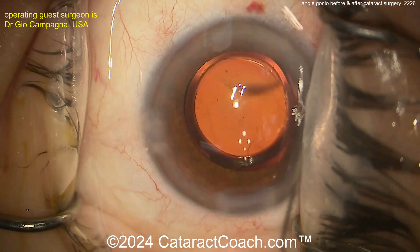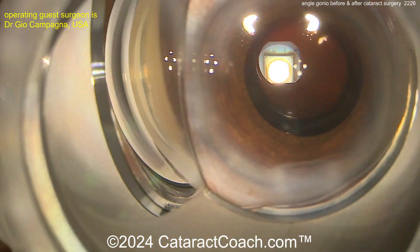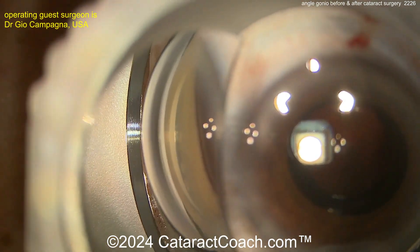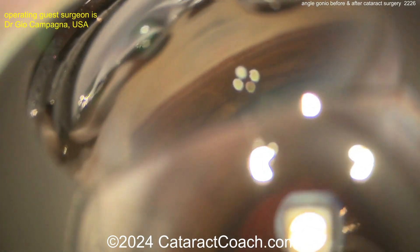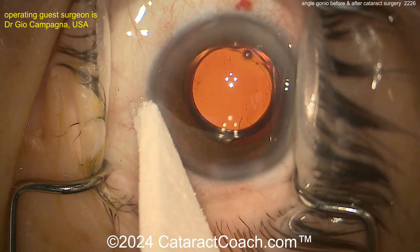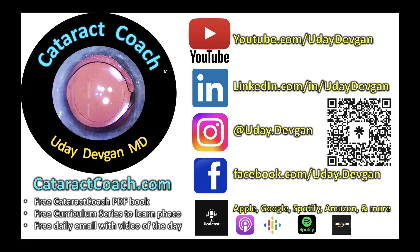Here's the end of the case — sealing up the incisions, very nicely done. Let's put that mirror back on the eye and take a look at the angle. Wow — much wider, and this is just right here on the operating room table. So clearly, the best treatment for narrow angles in a patient who has at least some cataract development is cataract surgery. It just fixes the shallow anterior chamber and fixes the narrow angles. Check out our podcast every week for a brand new episode, and follow me on Instagram.